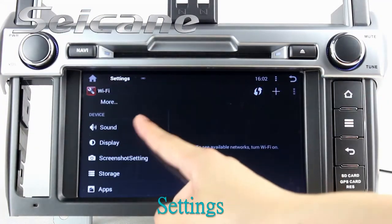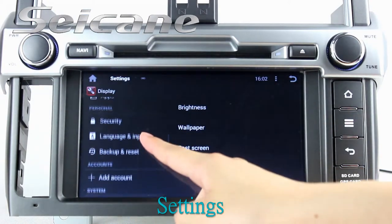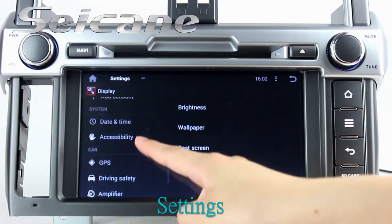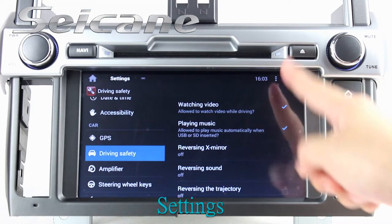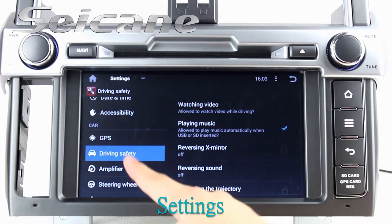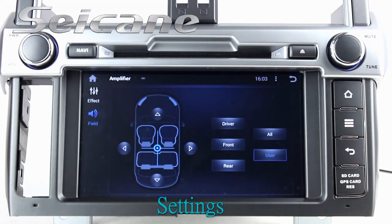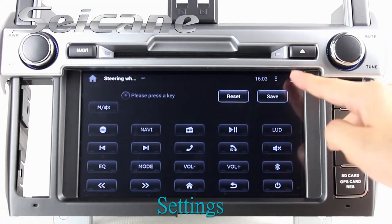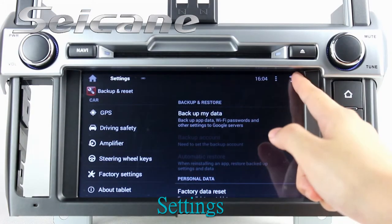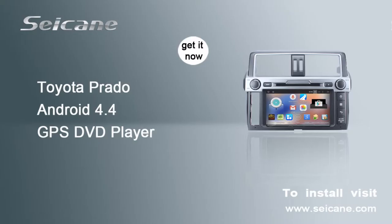In the settings interface, you can set options for display, GPS system, security, EQ values, steering wheel control buttons, and so on. Thank you.